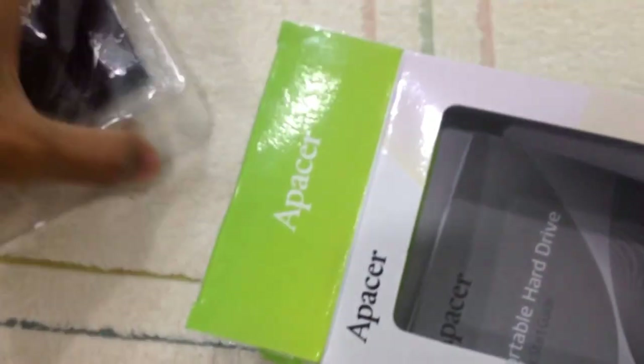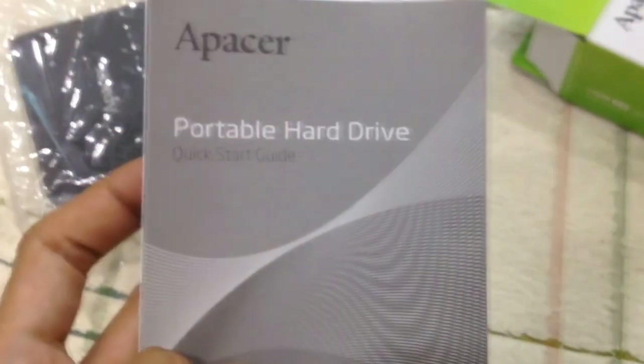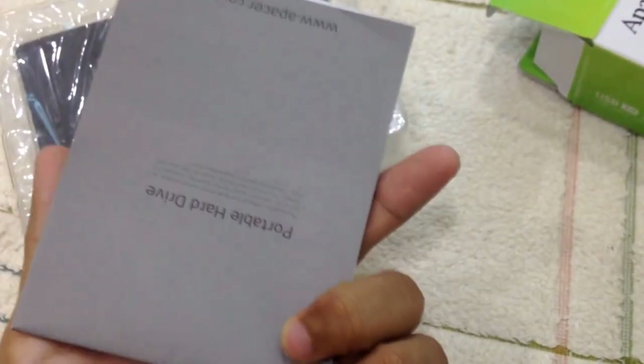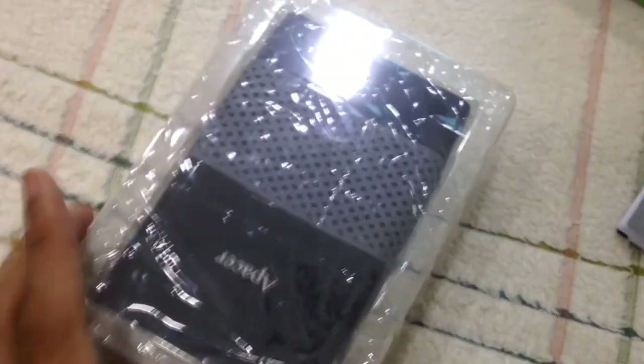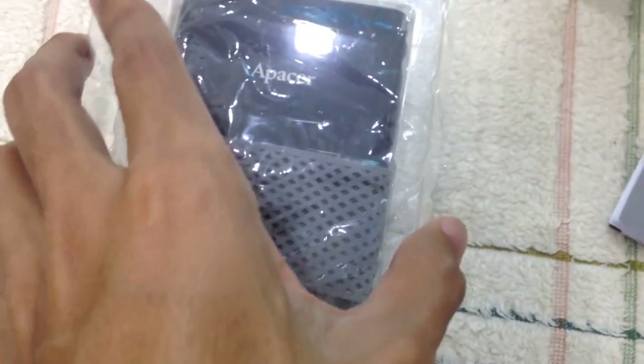Let's see what's inside the box. Okay, so we have the instruction manual and quick start guide for the Epacer. I'll read it later. Now let's pull open the hard disk.